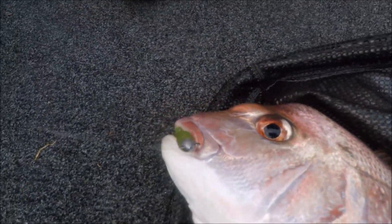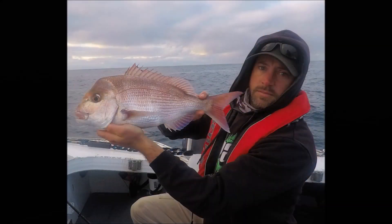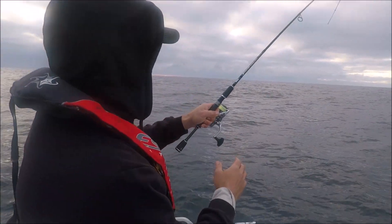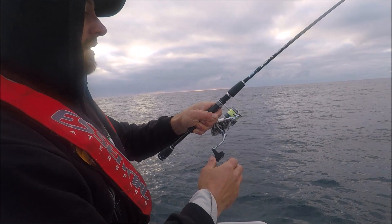Nice fish on the tail. The grubs worked again — a couple of minutes later.